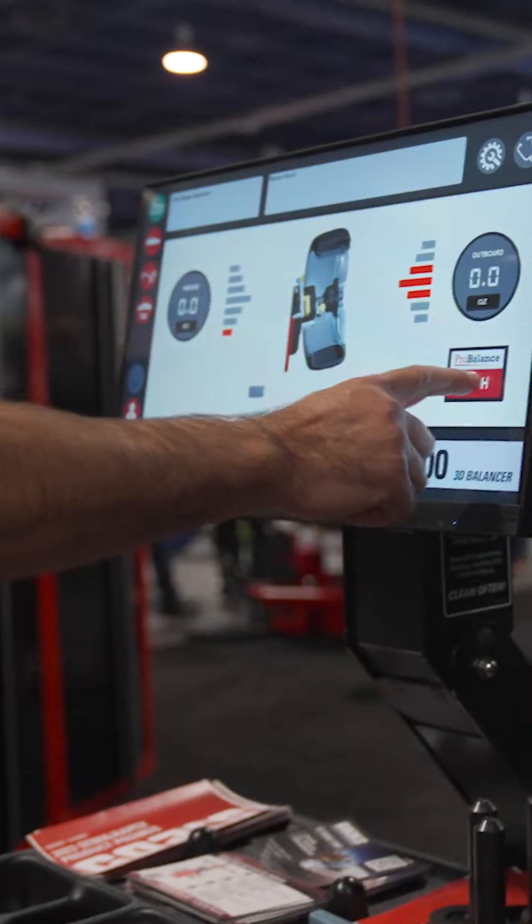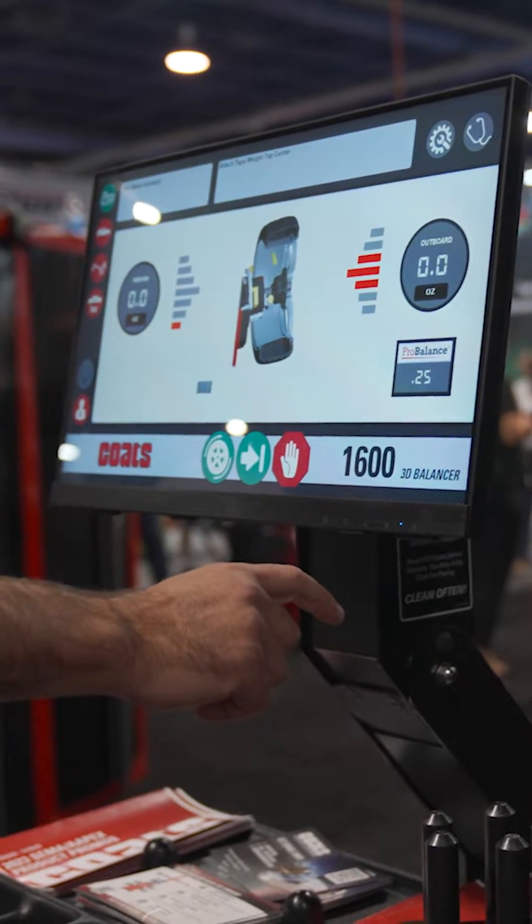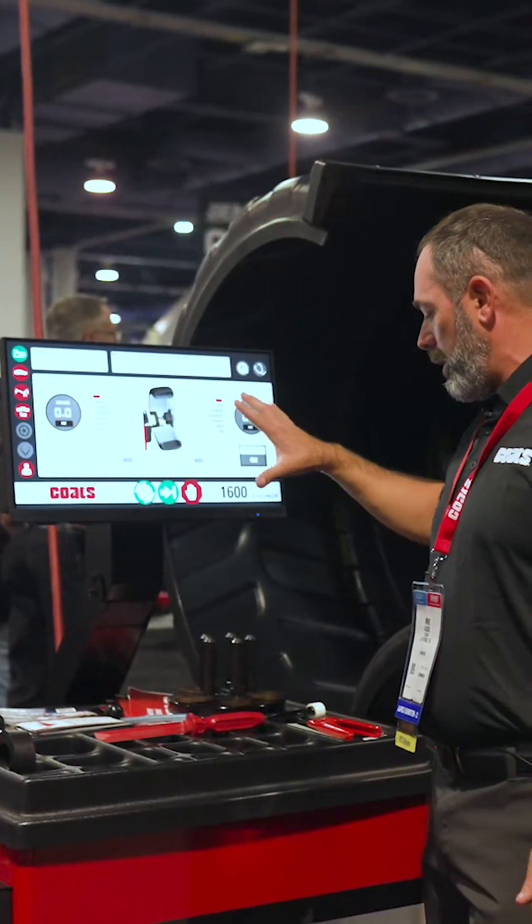Hi, I'm Mike Lusso with Coates Company. I'm one of the engineers. What we have here again is the 1600 — it's our touchscreen model.